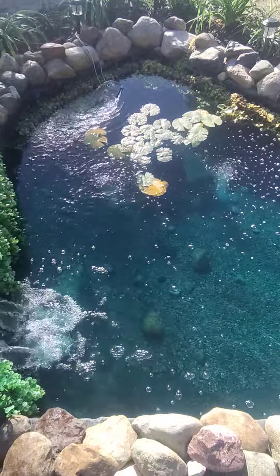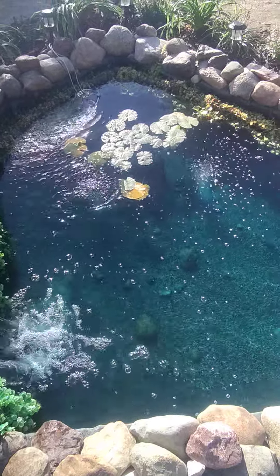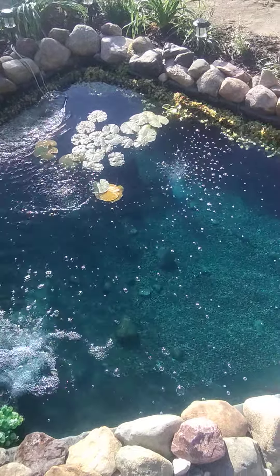I'm also going to add a little disk heater to it to help keep a hole in the ice open for my fish. I've got about 10 goldfish in this pond.